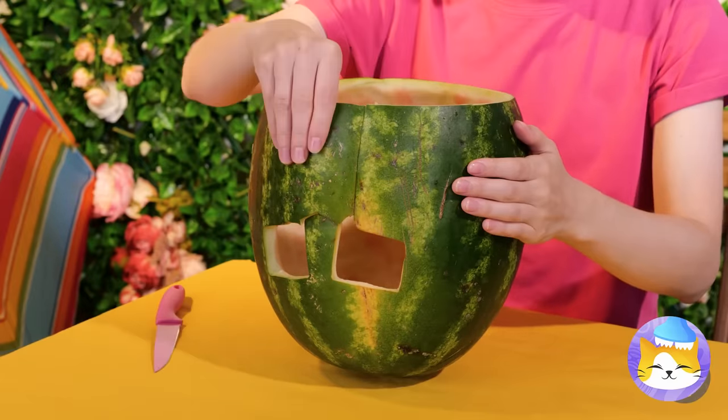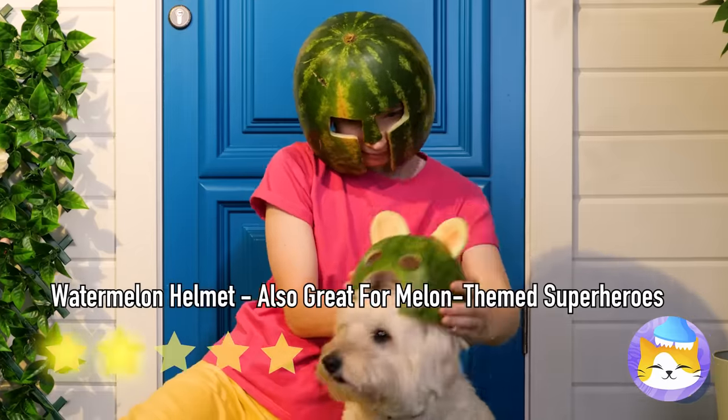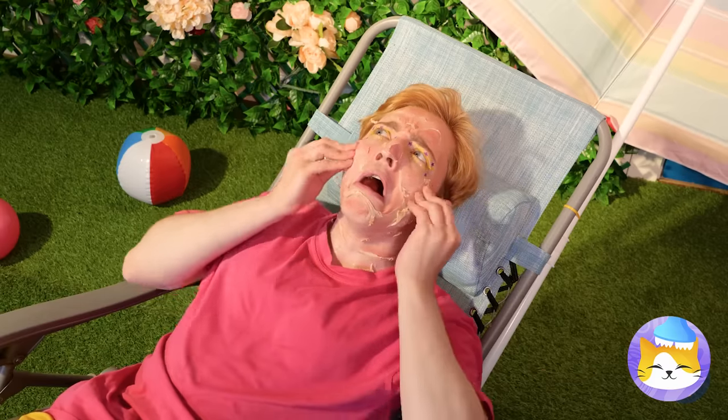Carve out a watermelon shell. Make holes for your eyes and nose, and you've made a helmet. Why not make one for your furry friend? And this is why you should always remember to add sunblock.